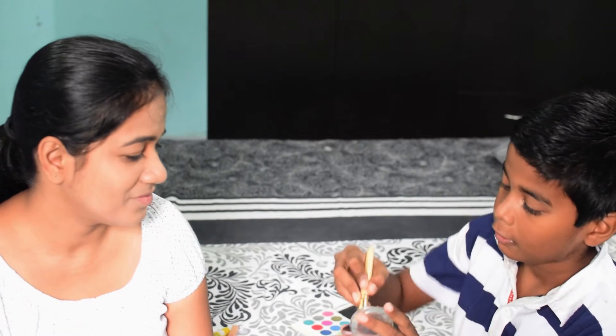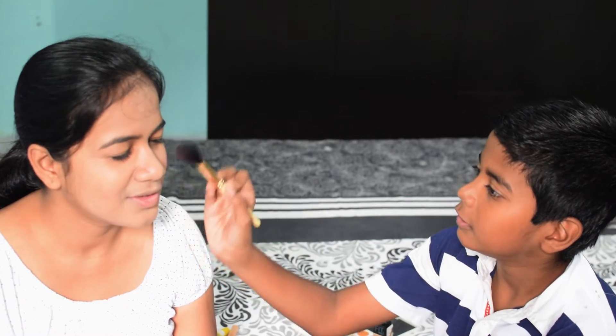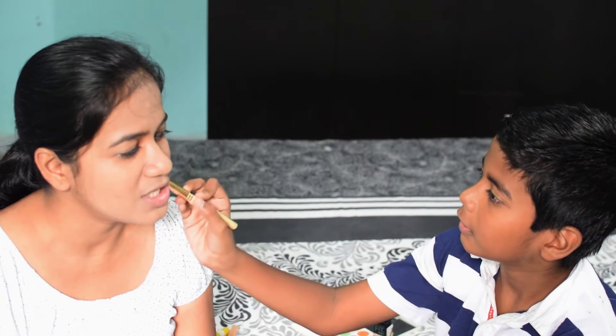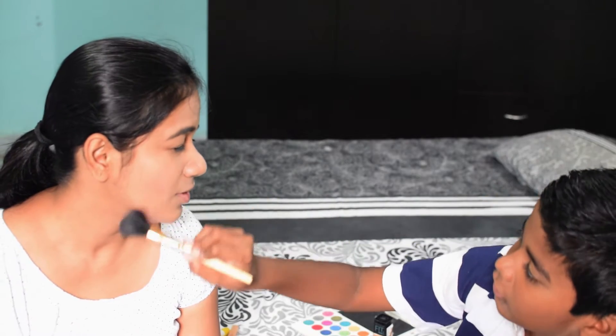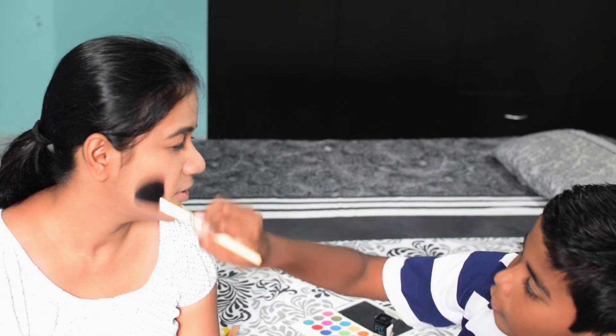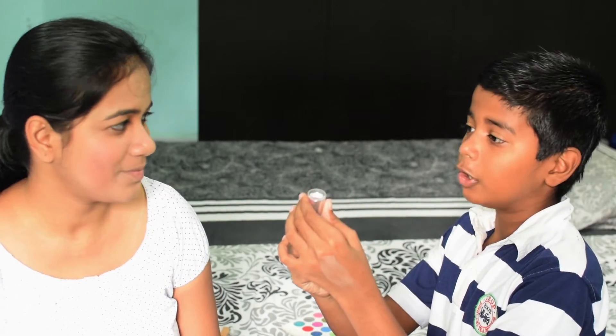So now I'm going to apply this thing with this brush and I have no idea what happens. It's very pink. It's very pink! How do you know that you have to apply this on my cheeks? Last time you only told me that you should apply this on my cheeks. Oh!